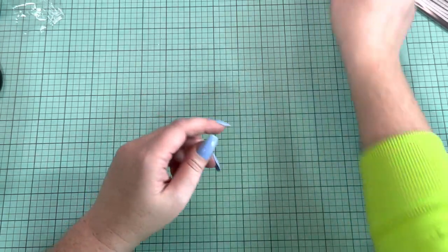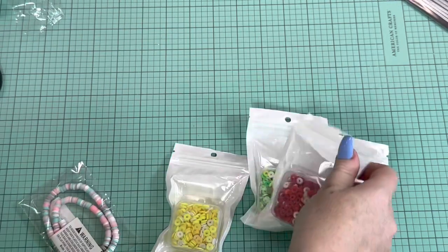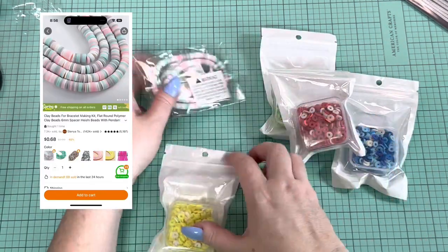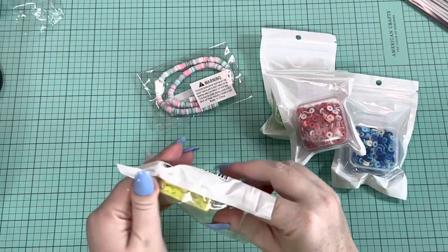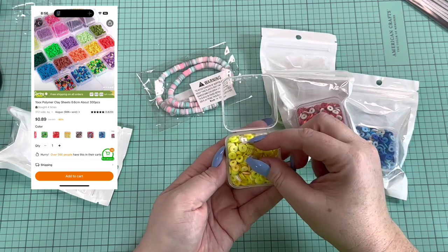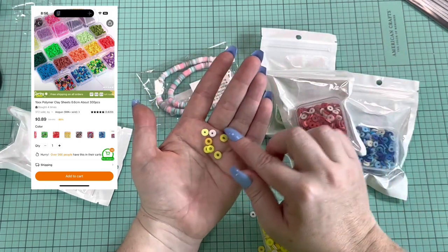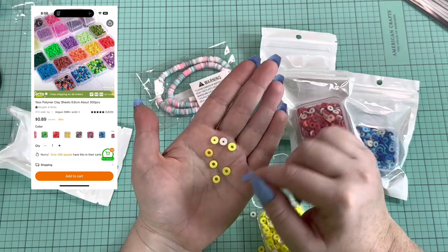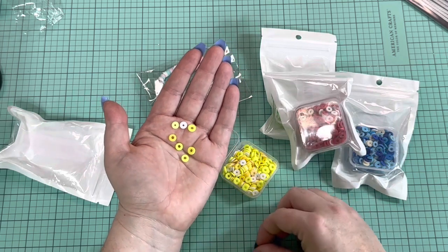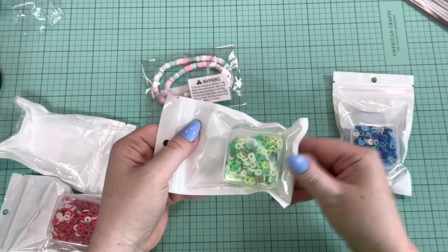I also got a wide variety of clay beads — again these were super cheap, I think under a dollar each. I got this one because it had multiple colors, but these are just variations of one color. So this is yellow and white — you get quite a few, I want to say they were like 71 cents or something. Some of the holes look smaller than others and one looks a little wonky, but if there are multiple ones together you're not going to notice. I got yellow, red, green, and blue.